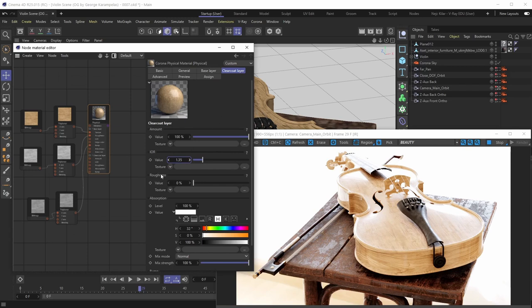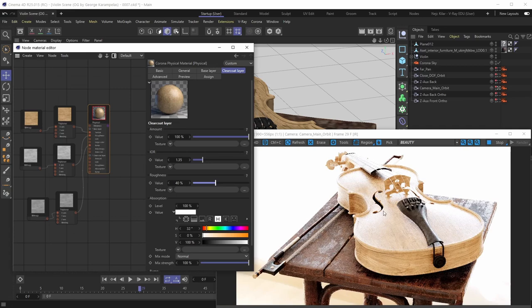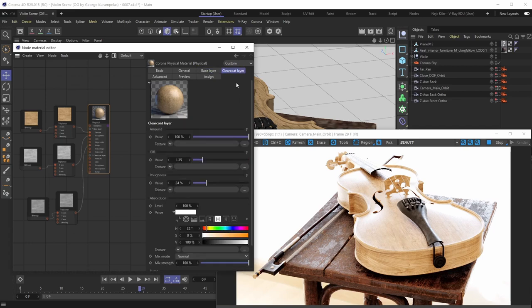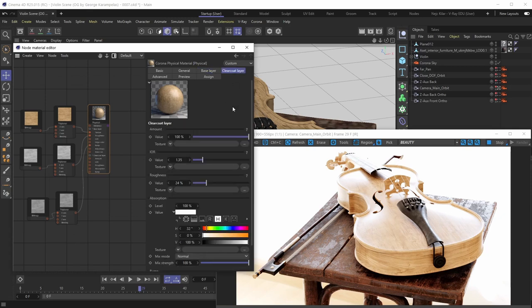The Roughness parameter controls the roughness of the clear coat layer. Increasing the roughness makes the reflections of the clear coat layer rougher and less mirror-like. Again, same distinction as with IOR — we're controlling the roughness of the clear coat layer specifically. The base layer is a separate surface with its own roughness; we're not negating that. The clear coat layer applied on top just has its own roughness property.